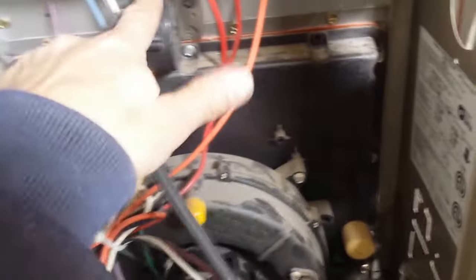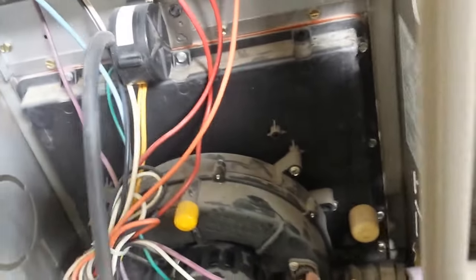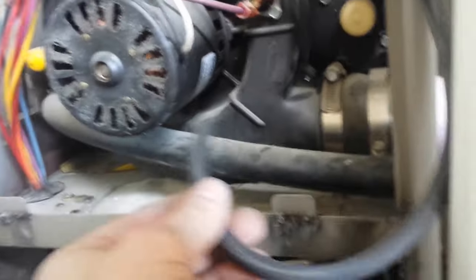If it does fire, then there's nothing wrong with that. Put this back on, put that back on there.